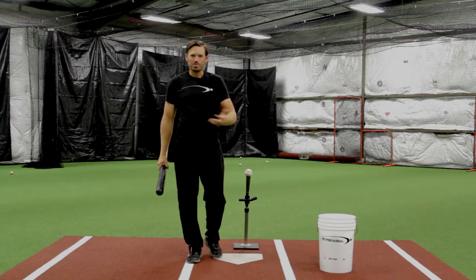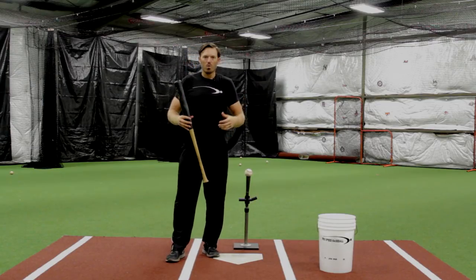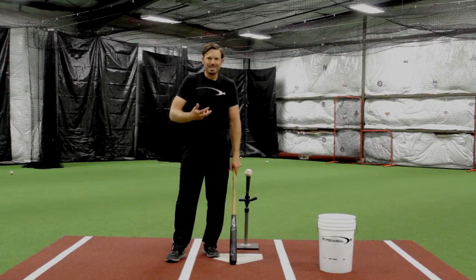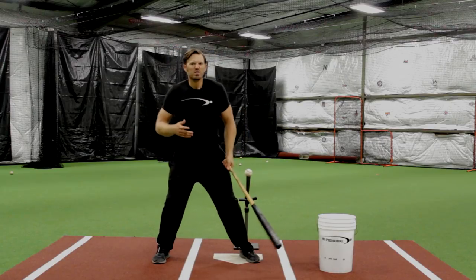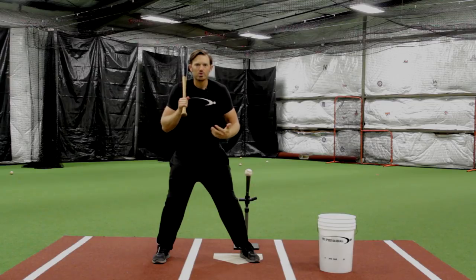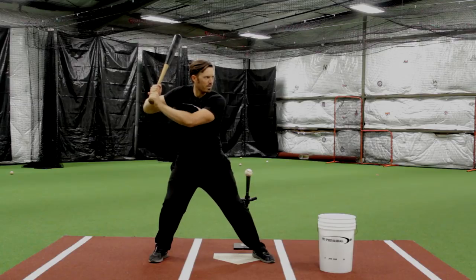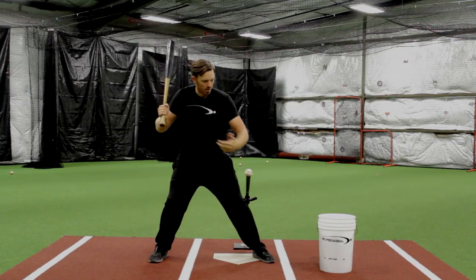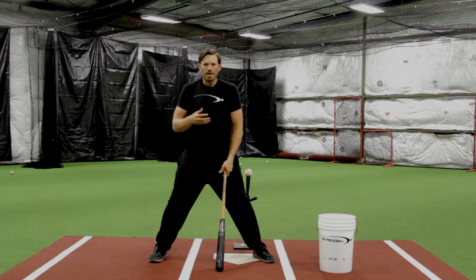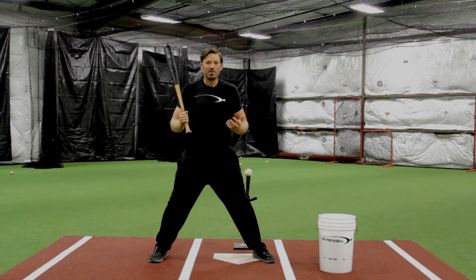We have members working through the Pro Speed Hitting System, or my online students starting to work on stuff and making a lot of changes in their swing. One very important thing starts to stick out with anybody trying to get better mechanics: we start getting a little bit robotic. We have the load-stride-swing drill that's extremely crucial — we load the hands, stride the foot, pause, and then work on positioning, hand path, lag, and drills.